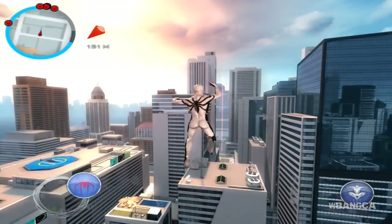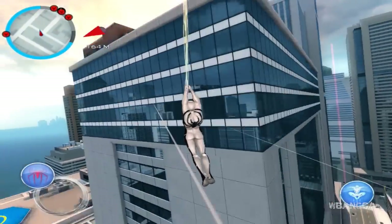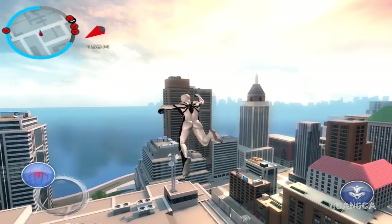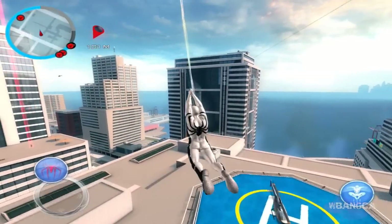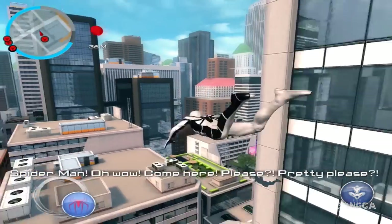Again, if you're just tuning in, this is the mobile version. I know some of you have been saying this isn't Spider-Man 2 — it is, it's just the mobile version. The console version has Venom and Carnage, and the mobile version has them too. Let's run over here.